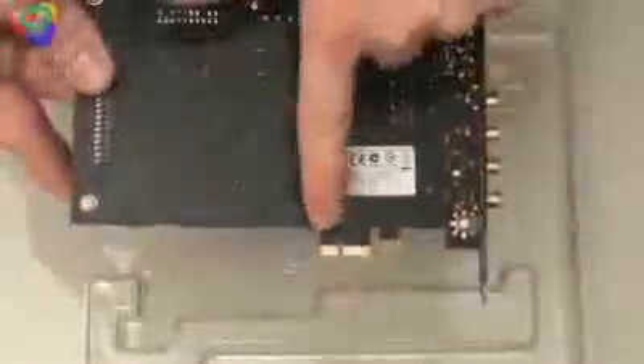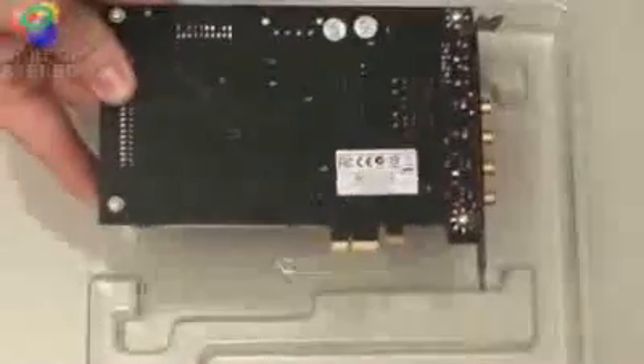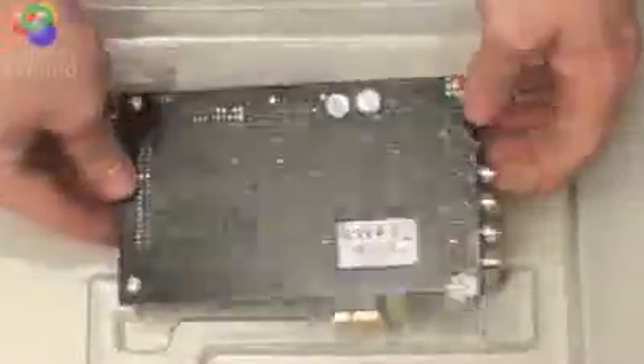Looking at the back of the card, it's a PCI Express times one, so it can be put in a PCIe x1 slot. Let's go to the connectors now.